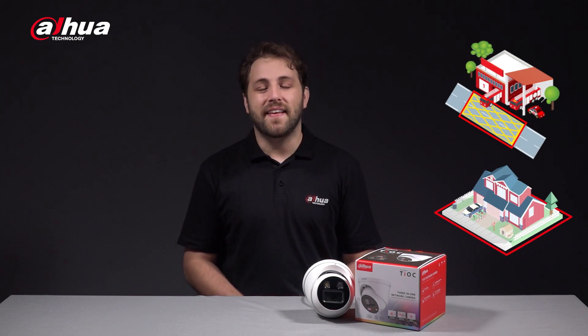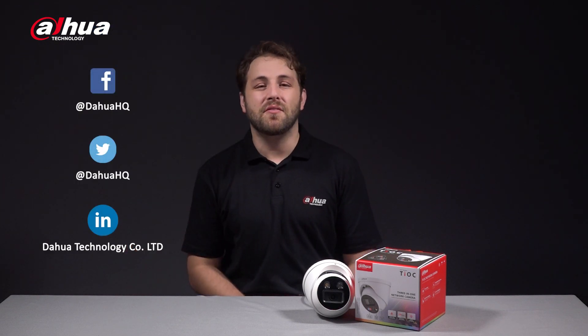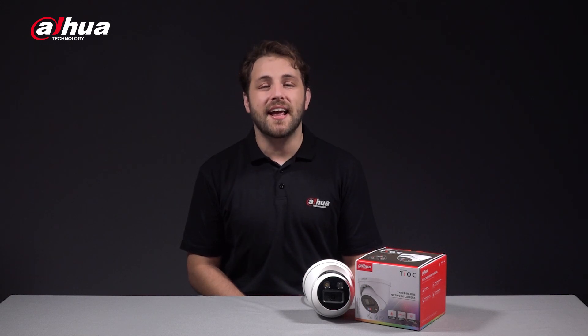Once again, this has been your friendly Dahua assistant, Danny. If you're new here to this channel, please don't forget to subscribe and click the bell notification icon to get notified every time we post a new update. You can also follow our official social media accounts right here. Stay tuned for more informative videos right here at Dahua Technology, enabling a safer society and smarter living.